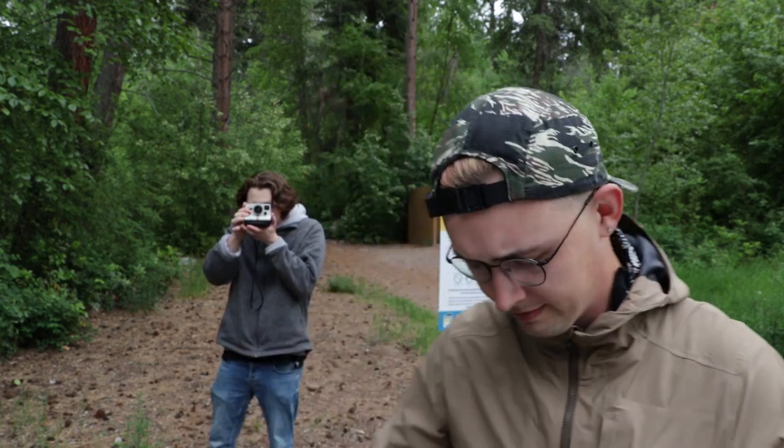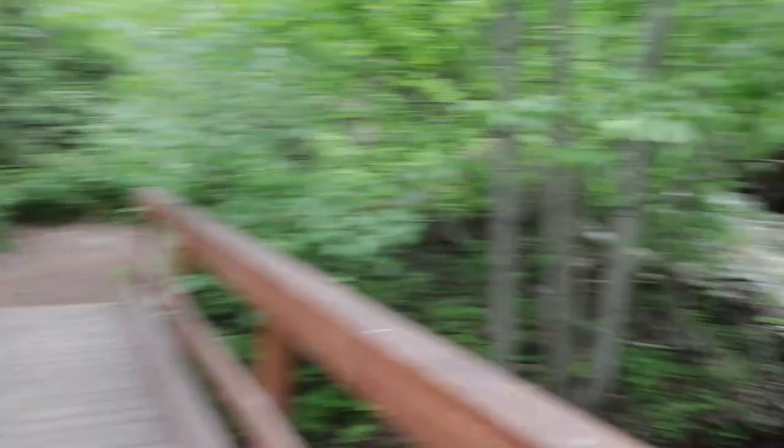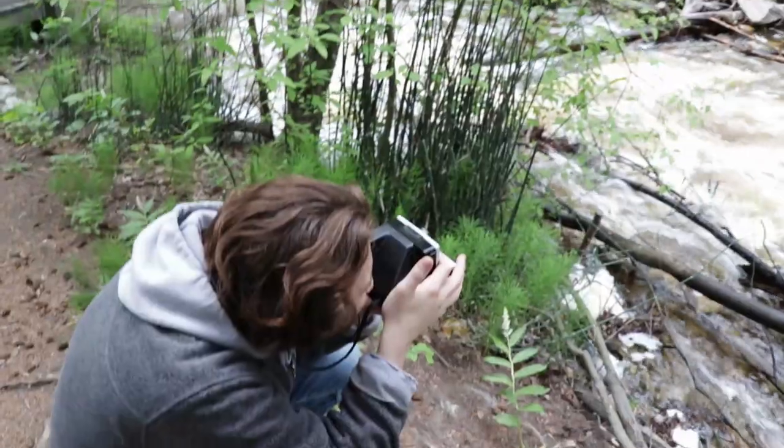So we're going to load up our Polaroid film and we're going to hit the trail, shoot back along the trail.